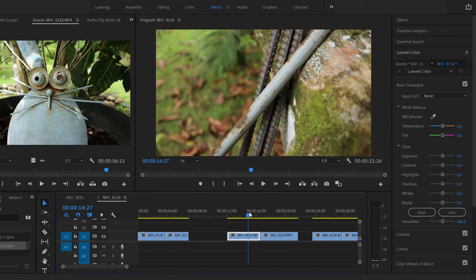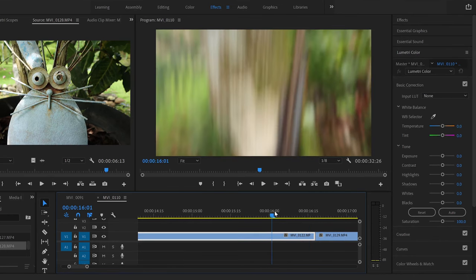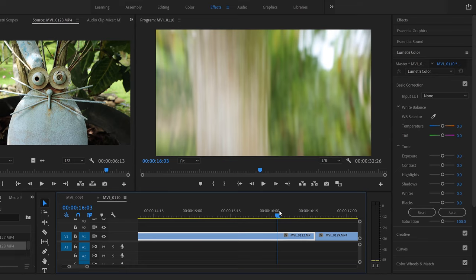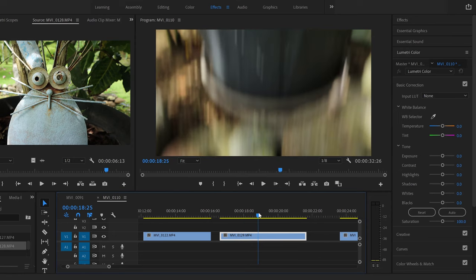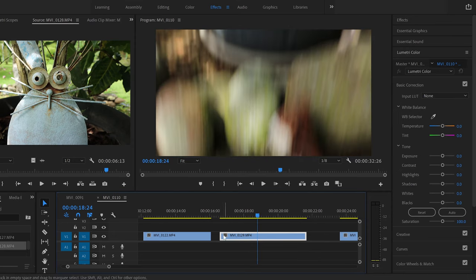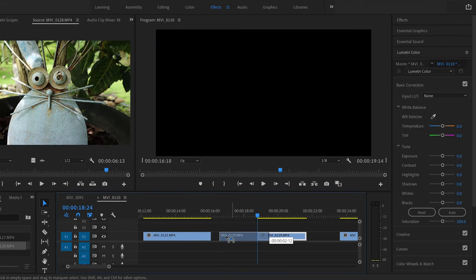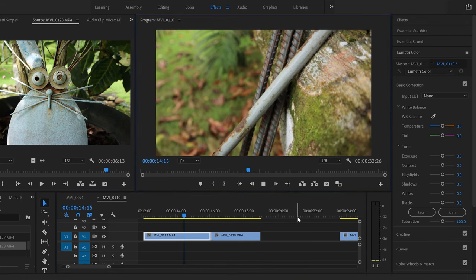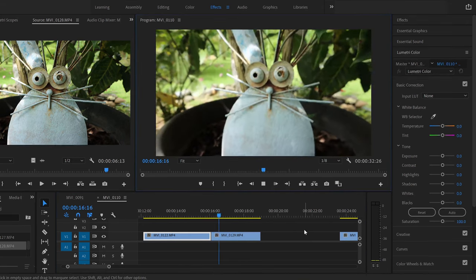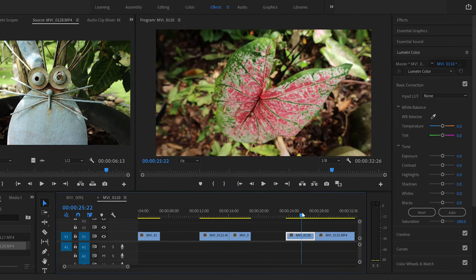For the whip tilt, I'll do the same thing — slide along, zoom in, go to where I'm whip tilting up, trim that side, slide the second clip over, find where I'm going up on that one, trim the left side, and squish them together. This is what the whip tilt looks like: it's filming and then whoop — whip tilts up. That was very smooth.